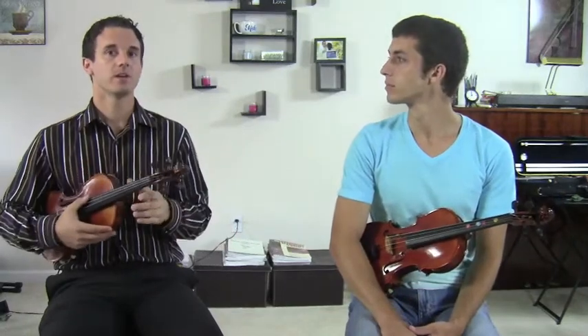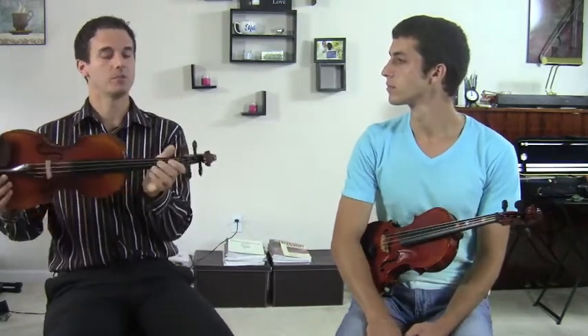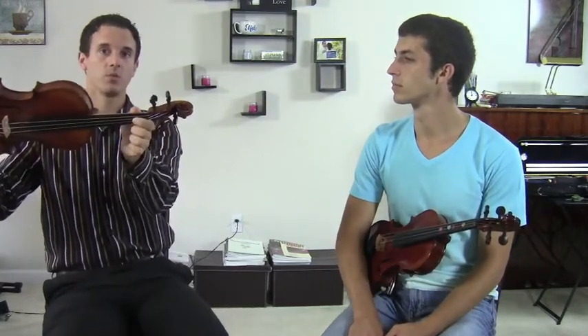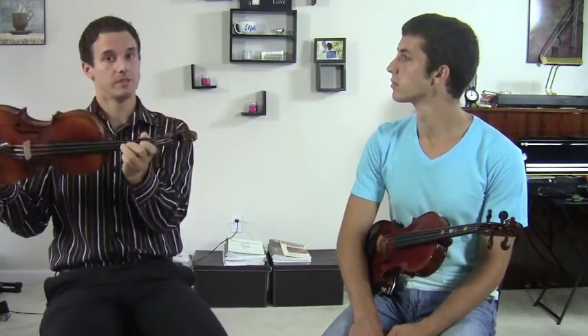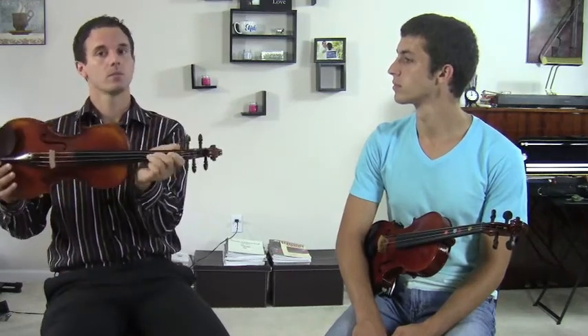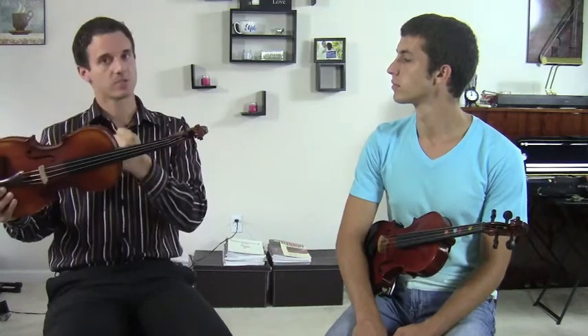The reason why you learn D major first when you start violin is because D major is the easiest to understand where to put your fingers down. It works out that your first, second, and third fingers are the same on the A and the D string. That's the reason why we learn D major and not C major, which has nothing. So we first learn A, B, C sharp, D, E, F sharp, G.